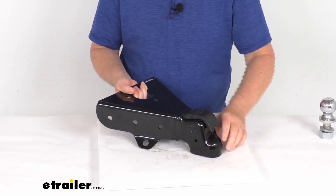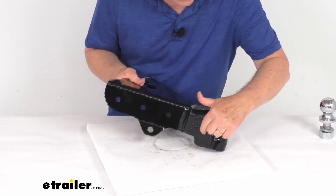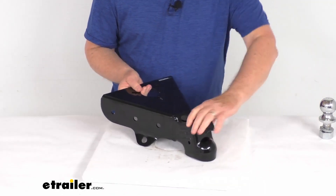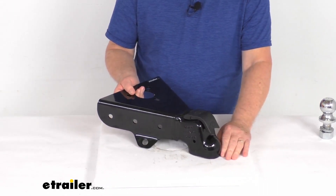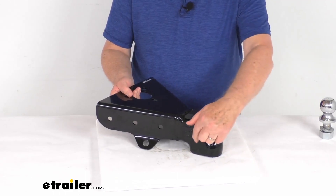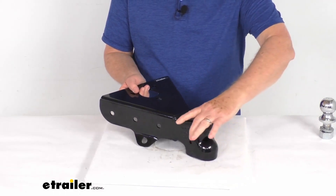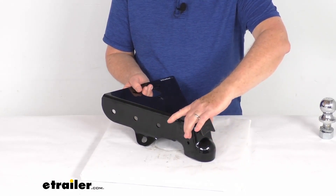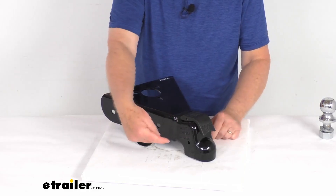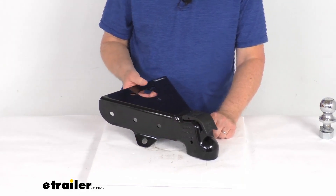The latch itself can be locked in the closed position by using a coupler latch lock. There's a hole right here that goes all the way through, and the coupler latch lock will keep others from releasing the trailer once it's hooked up. The diameter of the lock pin hole is five-sixteenths of an inch, and the minimum span needed when buying a pin lock is two and a half inches — it goes through there, locks into place, and keeps anybody from opening it.